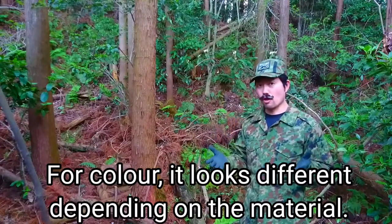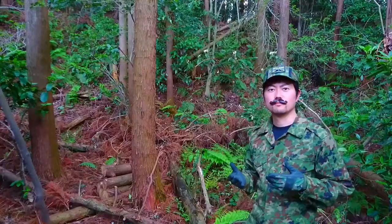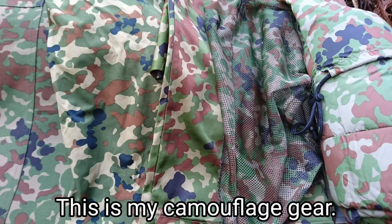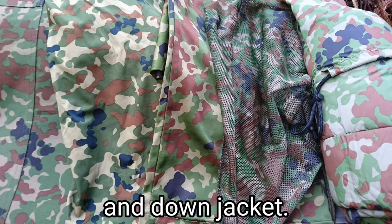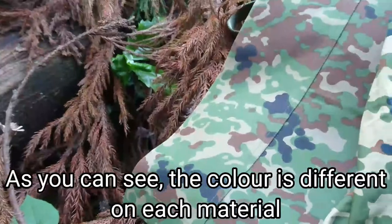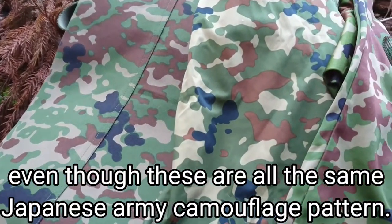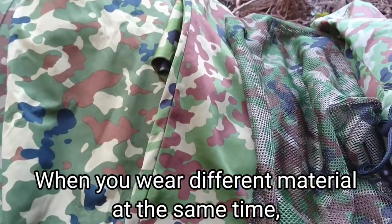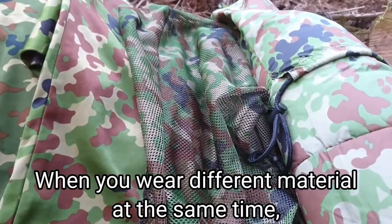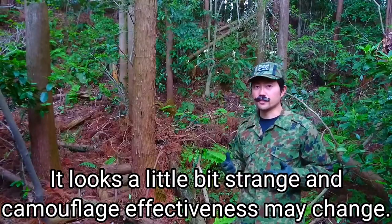For color, it looks different depending on the material. Let me show you what I'm saying. This is my camouflage gear. From the left: fatigues, windbreak jersey, t-shirt, mesh hood, and down jacket. As you can see, the color is different on each material, even though these are all the same Japanese army camouflage pattern. When you wear different materials at the same time, it looks a little bit strange and camouflage effectiveness may change.